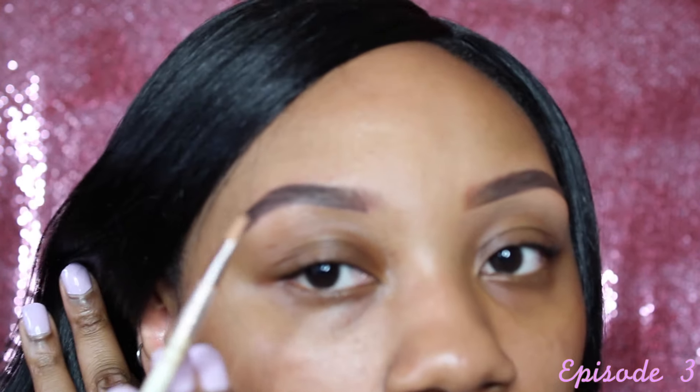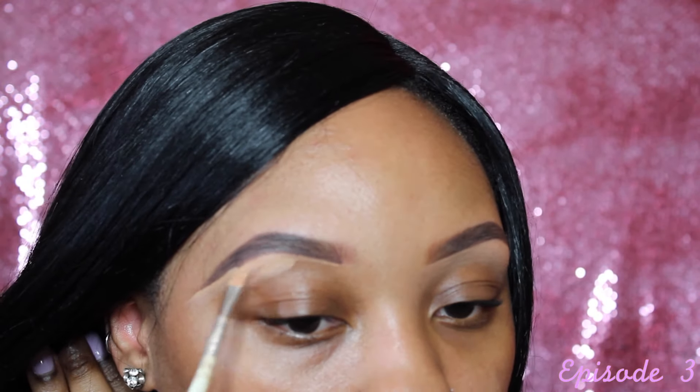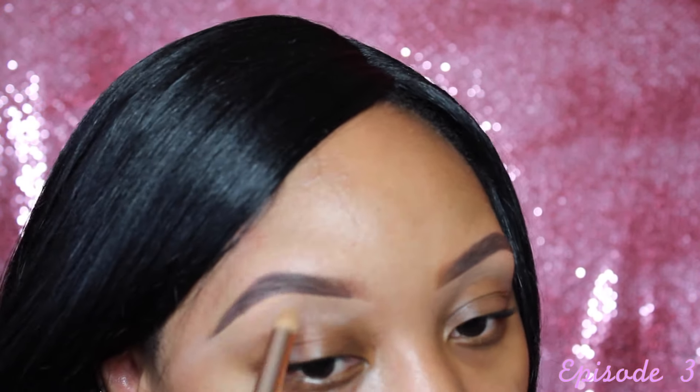I put a little bit of concealer on the brush — not a lot — because it's better to add less and build up than to add too much. Then I go to the middle again and finish drawing the outline, using the same brush to bring down the product. I try to create the sharpest arch, and I raise my brow up because it's hard to get under it when the brow is relaxed.